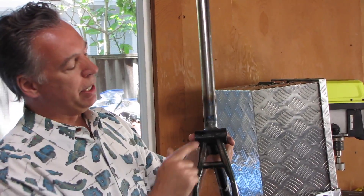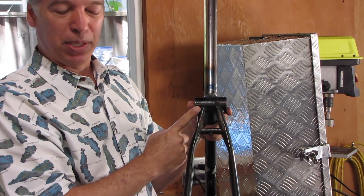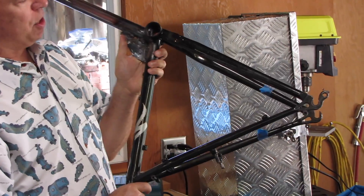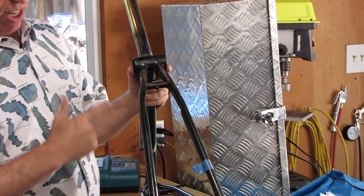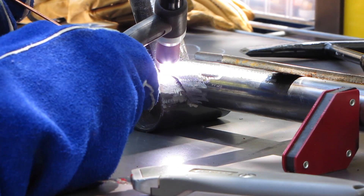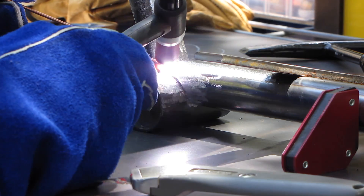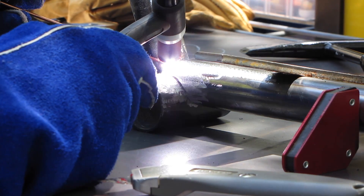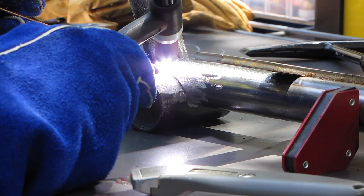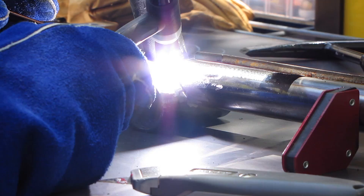I start by welding some tubing from my local steel supply to a reclaimed bicycle component which has the rear geometry, to see how my welding is working and to just get some parts together. The bottom bracket tube and the steel tube from the welding supplier are the heavier tubes. The seat tube came from the original bicycle — it's much lighter metal with much thinner walls.